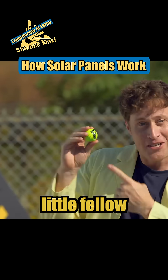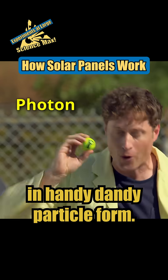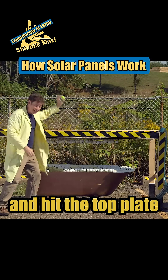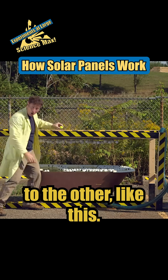Now, this happy little fellow is a photon — energy from the Sun in handy-dandy particle form. What happens is photons come from the Sun and hit the top plate, and knock some electrons from one side to the other like this.